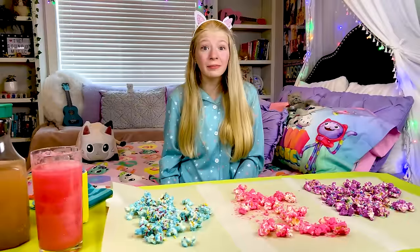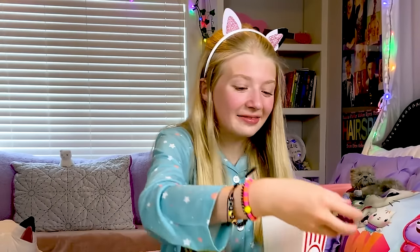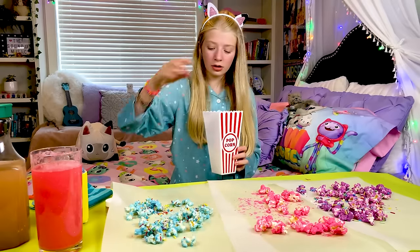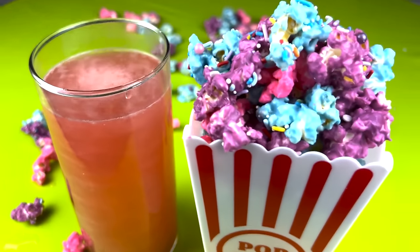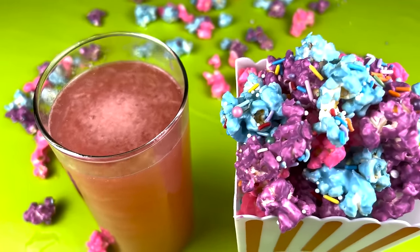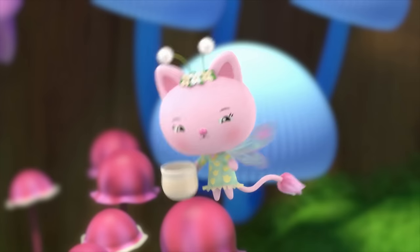Now it's time to assemble the rainbow kitty popcorn in my popcorn container, with some pink and blue. Can't wait to try it. I think that's good — it's going to fall off otherwise. Look at my cute snacks. Now it's time to eat them together. Mmm. This is so good. And now for some Fizzy Fairy Juice. That's so good. I can even taste the fizz. Mmm. Fairy-tastic.